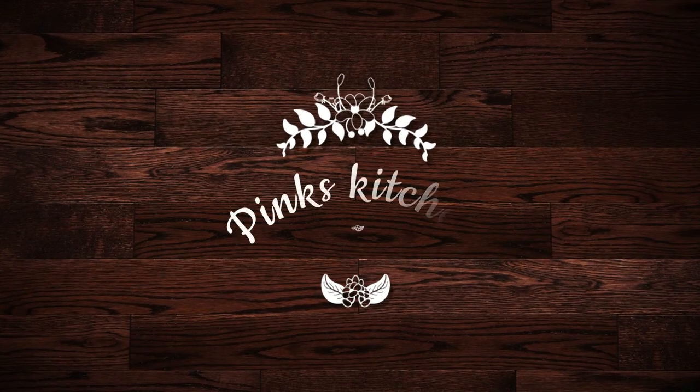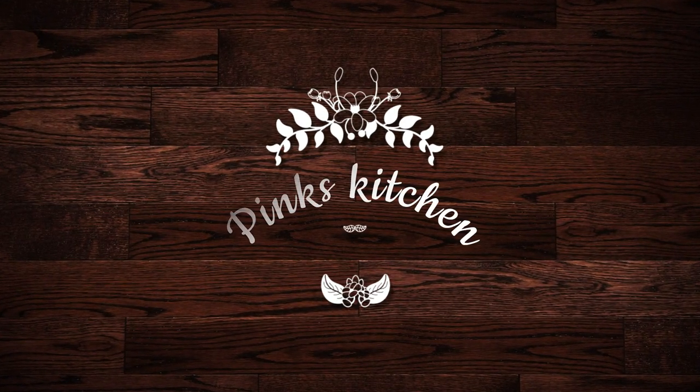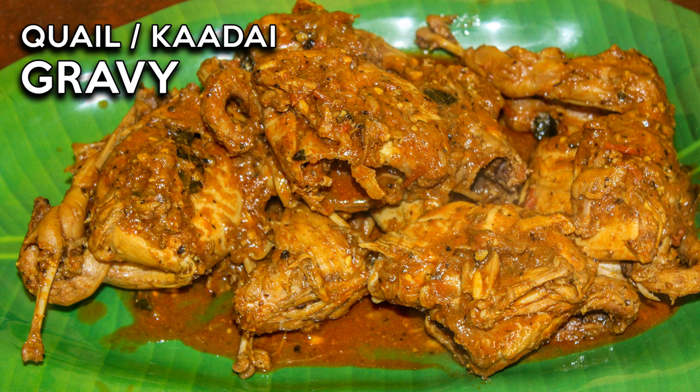Hello friends, welcome back to Pink's Kitchen. Today let's see how to make quail gravy. These birds are filled with proteins and essential vitamins and minerals, making them a very nutritious type of poultry, hence proving it to be a very healthy dish. So why wait? Let's get into the video.